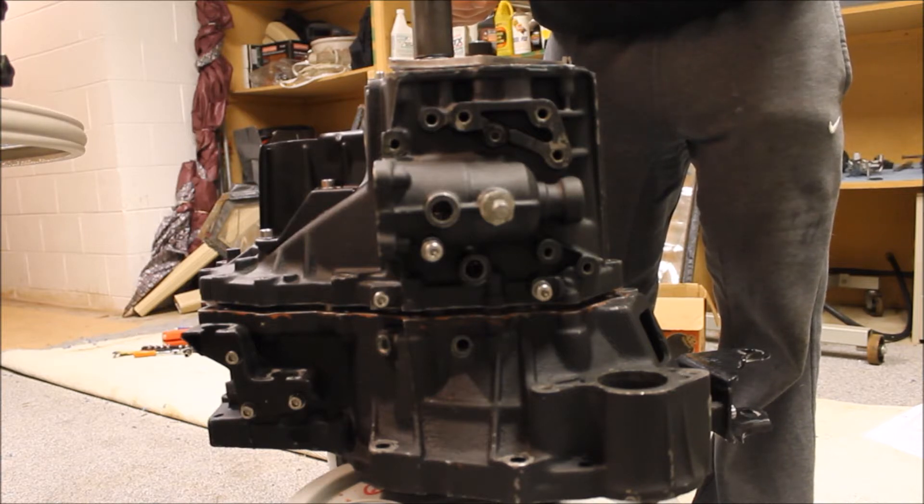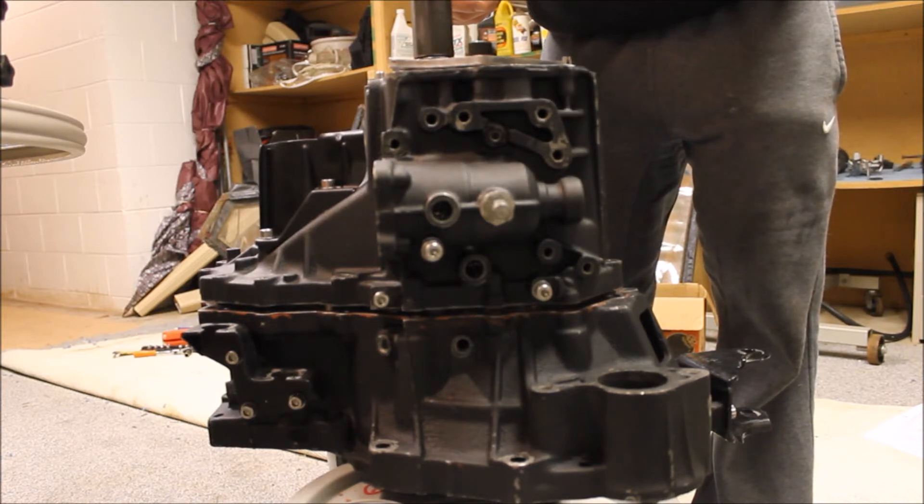Toyota has a spec for this. If it's too little, you've got to use a thicker shim. If it's too much, you've got to use a thinner shim.